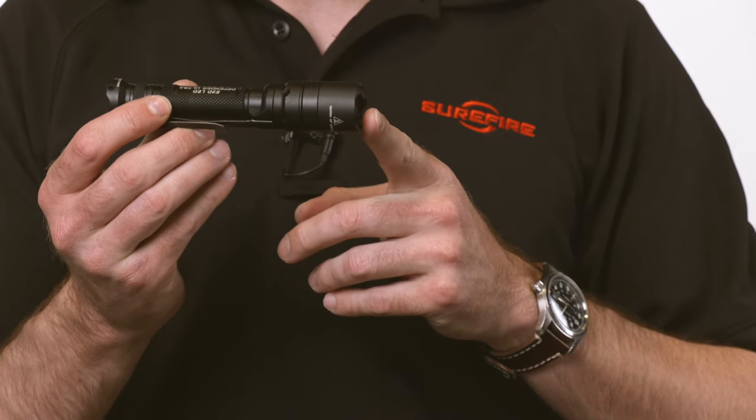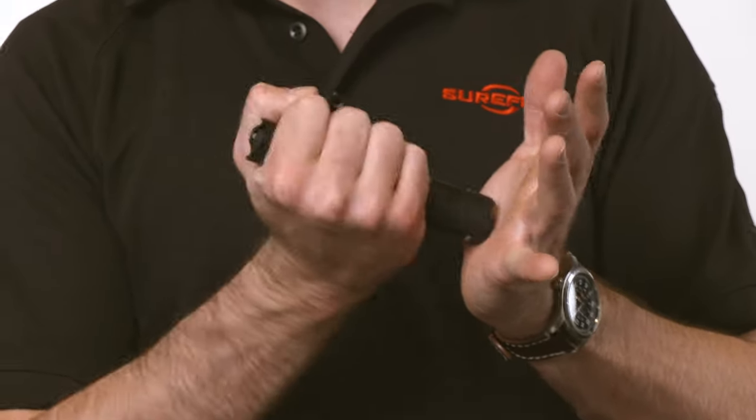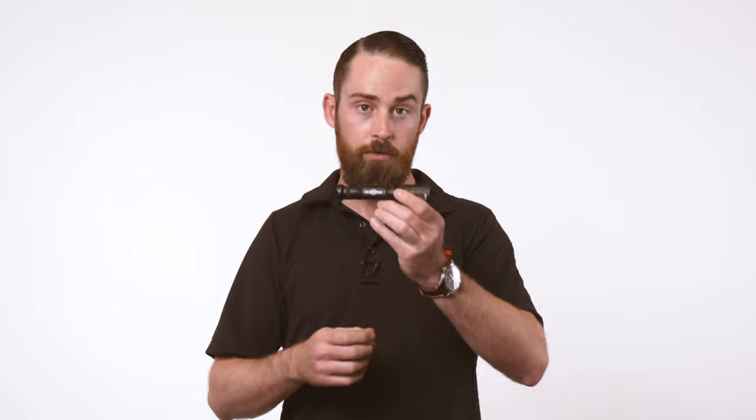Hey, Andrew with Surefire here. I want to talk to you today about the Defenders. The name comes from the crenelated bezel and the crenelated tail cap, and that's meant to be used as a defense tool or a strike implement, and it's a really good option for that for everyday carry.